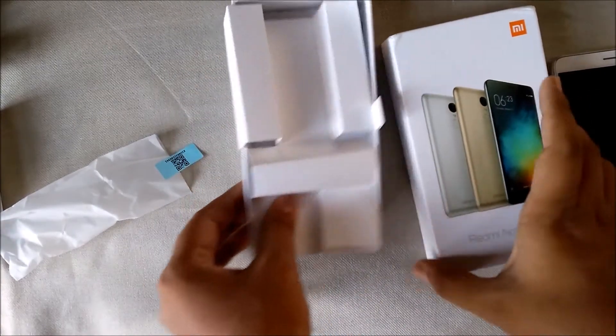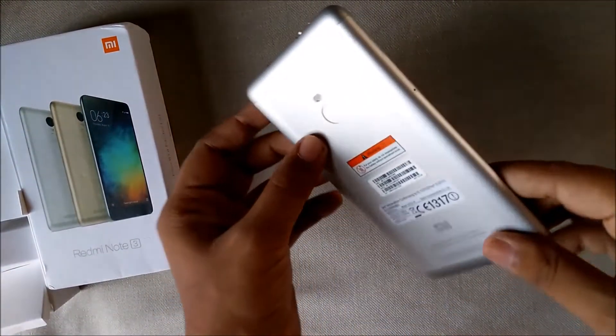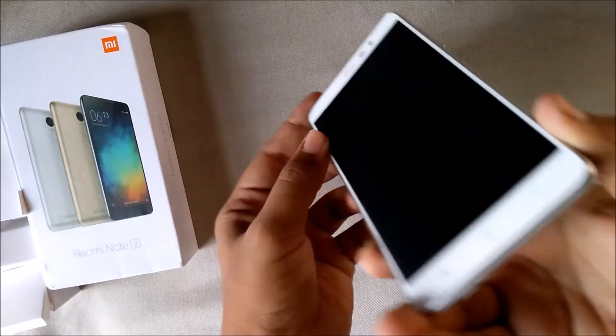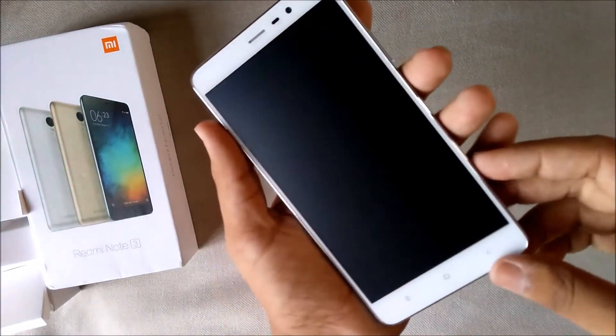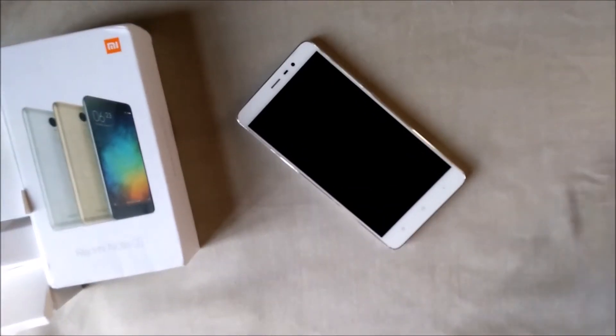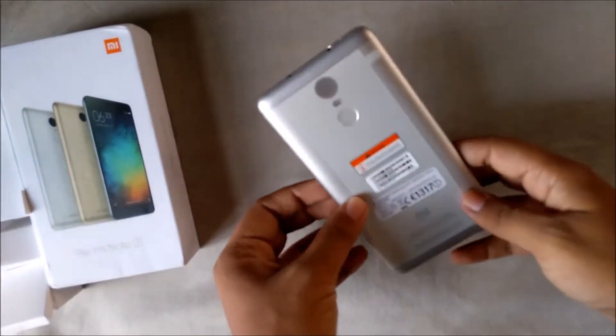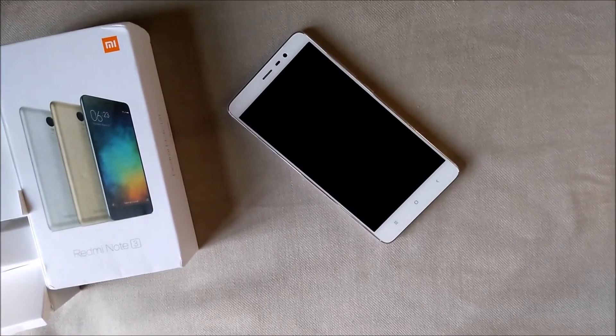And that's all we are getting from the box. I will be using this phone for around 5 to 10 days and will be back with my review. I know there are already too many reviews, but I am just starting my channel so I thought let's unbox it anyway. If you like the video, please hit that like button!